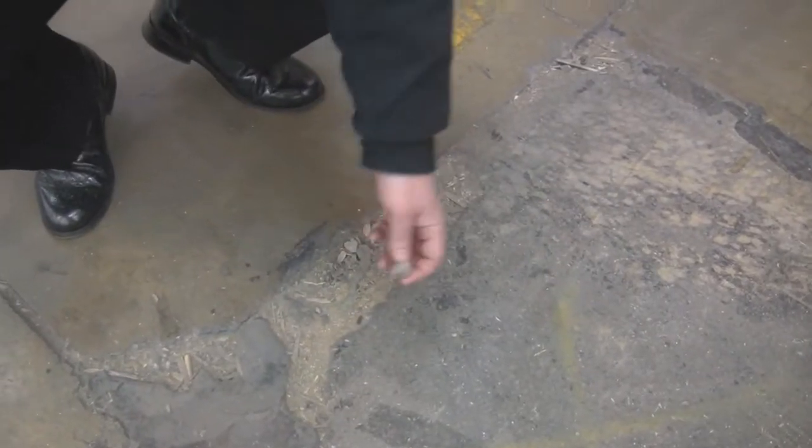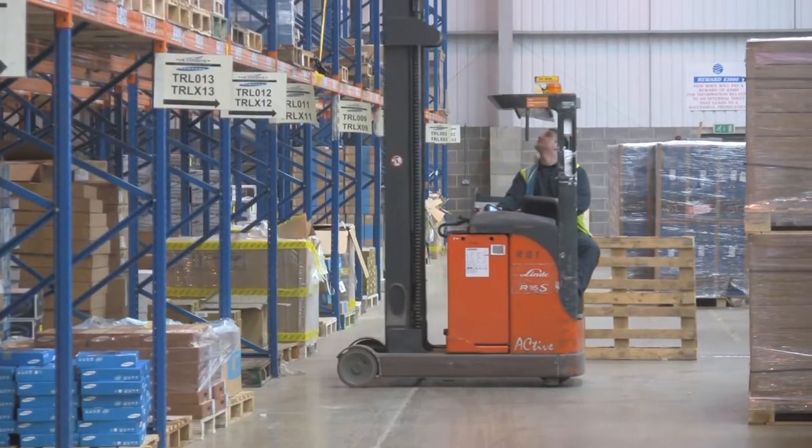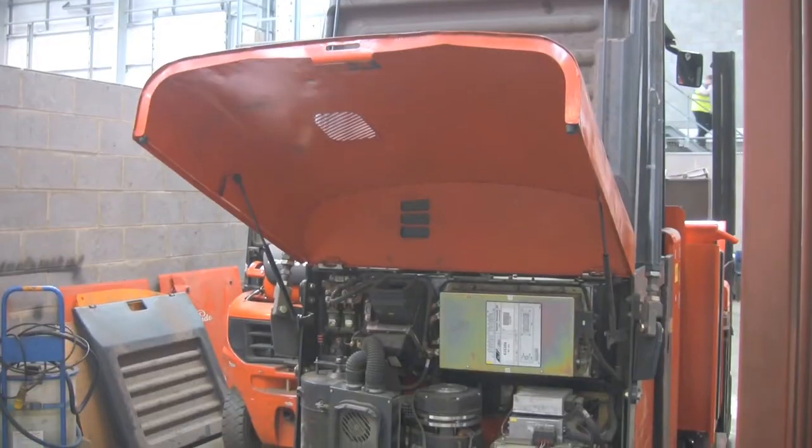If the customer does not have a good floor, the impact can be that the forklift trucks and materials handling equipment cannot operate at optimum efficiency, thus slowing down the customer's operation. It can also lead to expensive maintenance costs on the forklift truck fleet.